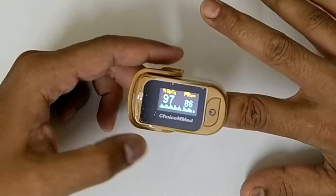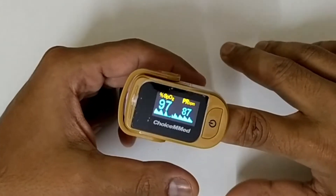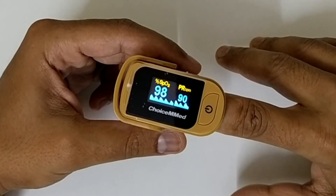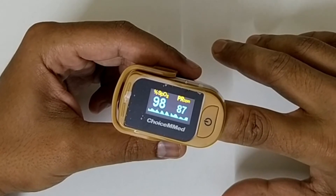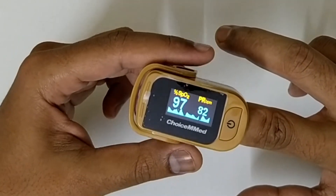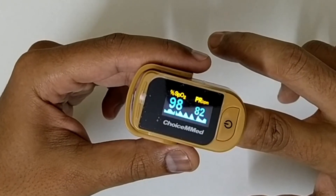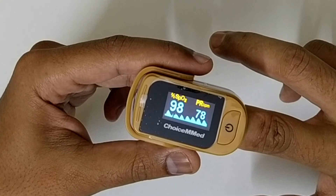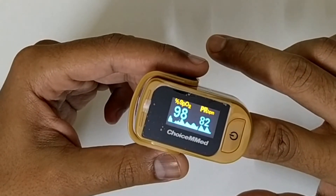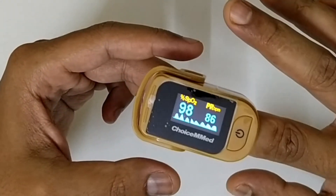The oxygen saturation in the blood is reading 97%, and the pulse rate is 81–82 beats per minute — a normal reading. Right now with the COVID situation, this is a very essential device to have at home, especially if you have older parents or older generation staying with you. When the saturation drops below 90%, you should consult your doctor, though it depends on your body structure, weight, height, and existing conditions like diabetes or blood pressure. Consult your doctor before acting on the readings, as concerns are on a case-to-case basis.